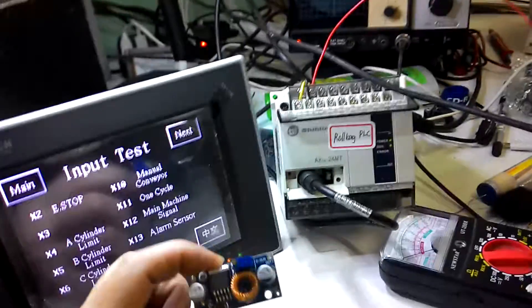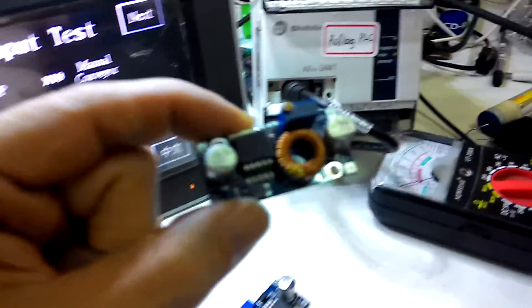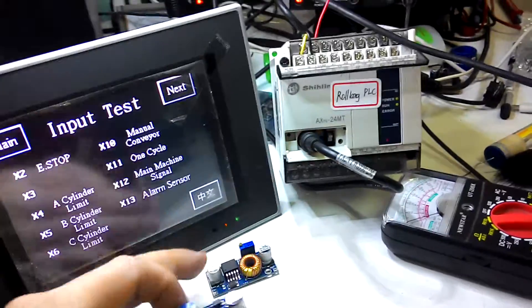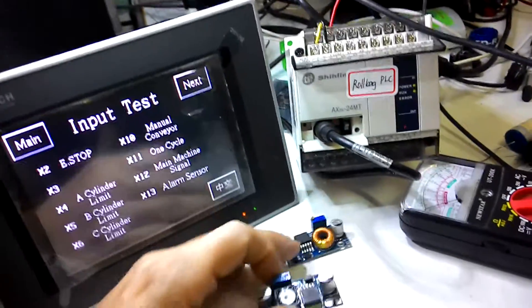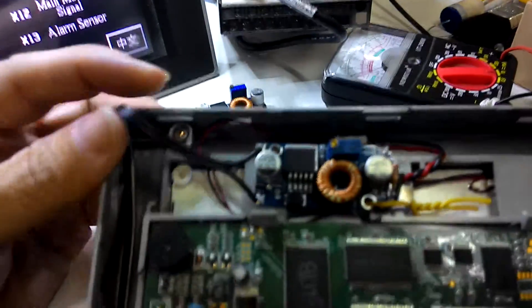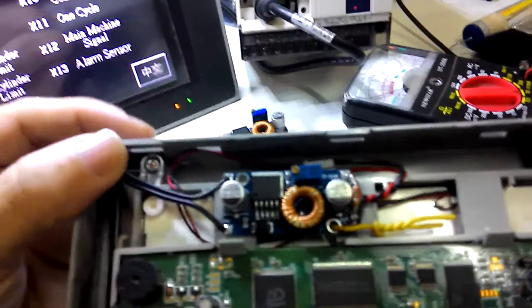Here's my step-down regulator and this is my step-up regulator. Obviously I need a step-down regulator, so I added a voltage regulator here — and it works.